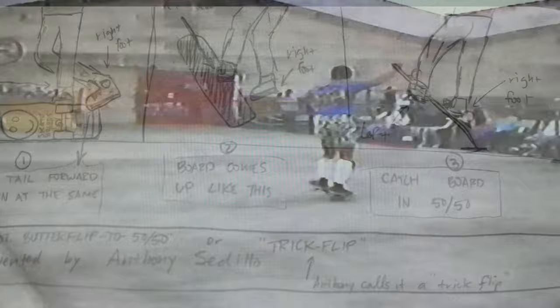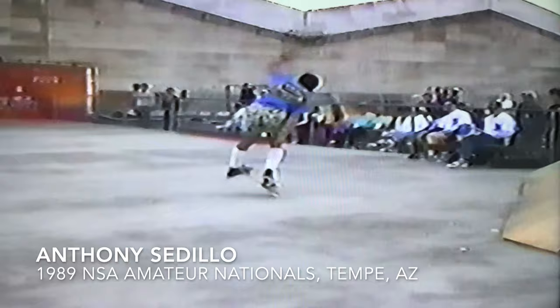This is Curtis's drawing of the cross-footed butterflip. Here's Anthony Cedillo doing the trick in a contest in 1989. He lands the trick in a 50-50 truck stand, goes into a 50-50 spacewalk, salutes the judges and carries on.